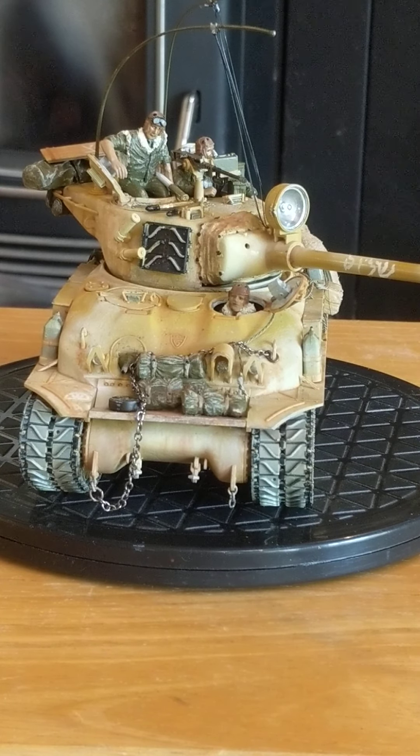Good morning everybody. Today I'd like to show you my Super Sherman — Israeli Super Sherman made by Academy Models — and show you what I did with it. It's all painted in enamel oils and it took a while to do but it was a lot of fun.